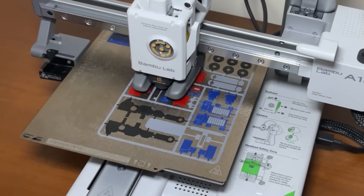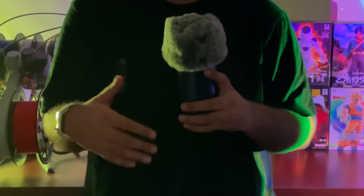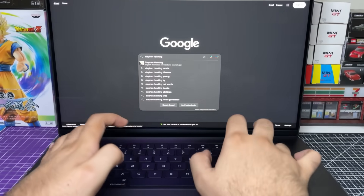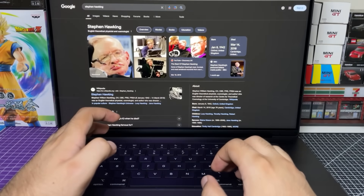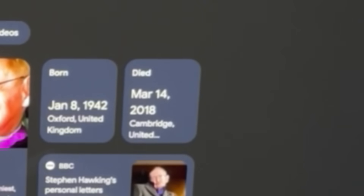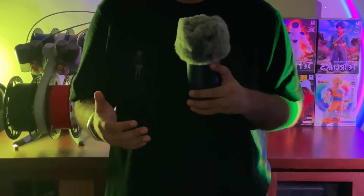I wanted to make my Optimus Prime easy to print and simple enough that even Stephen Hawking could assemble it. Oh — apparently Stephen ain't assembling shit. Stephen dead. Very dead. Time to move on.